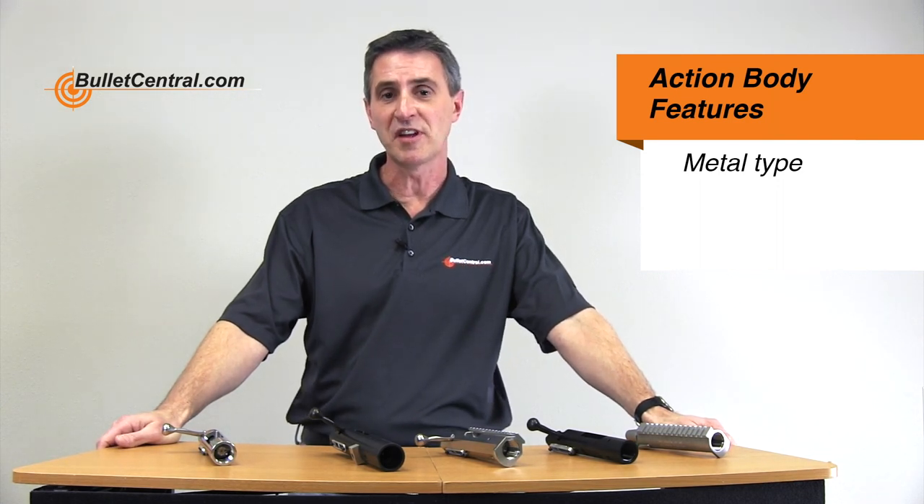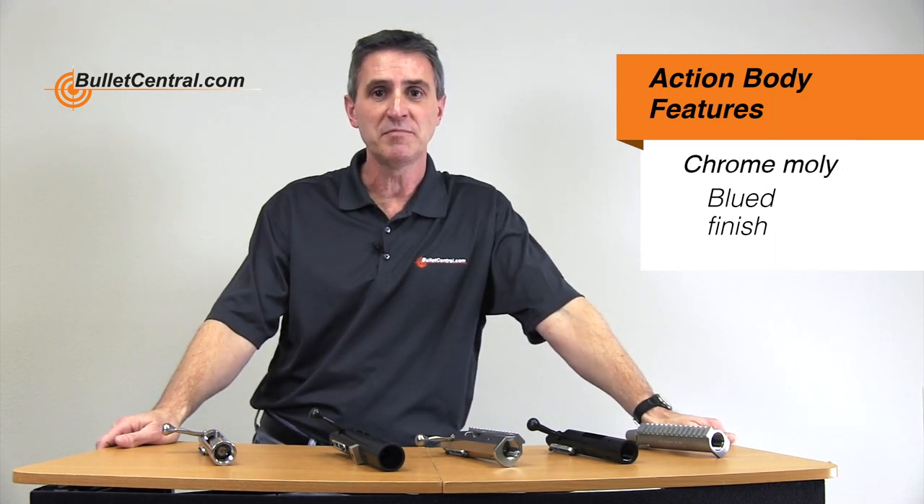For features related to the action body, the first option that you have is what kind of steel the action is made out of. Your choices on the BAT actions are either stainless steel or chromoly. Stainless steel gives you corrosion resistance and is also a little bit easier to machine, giving you a really beautiful finish. Chromoly is the other option — it's something that you can put a blued finish on, so if you're looking for a blued finish, chromoly would be a great option for you.